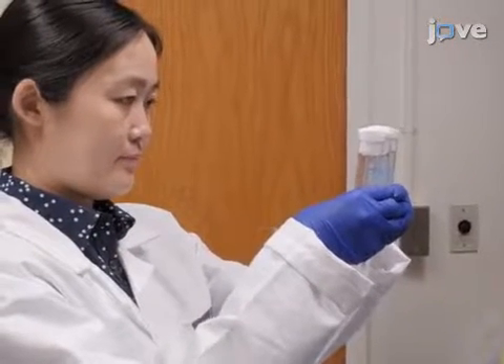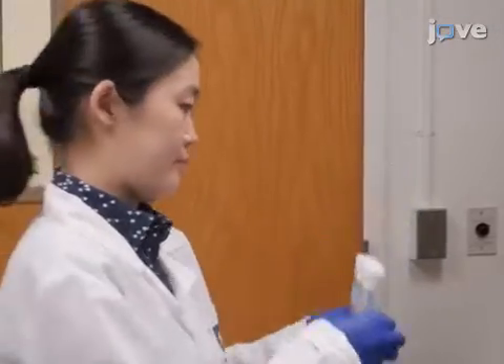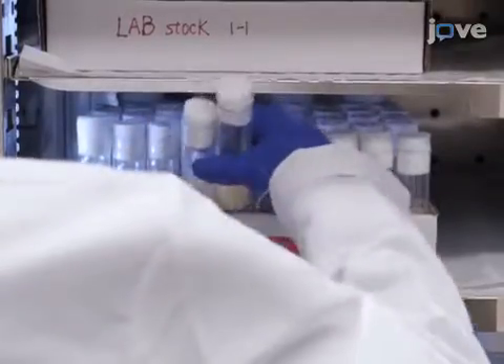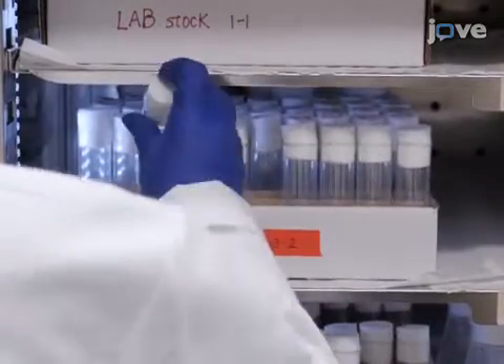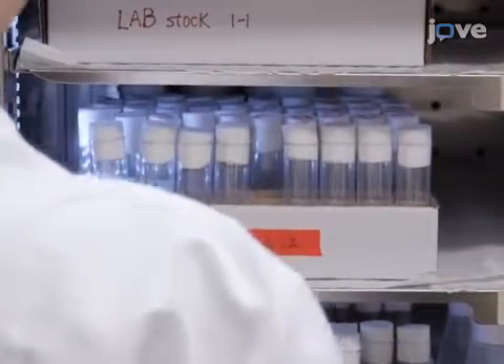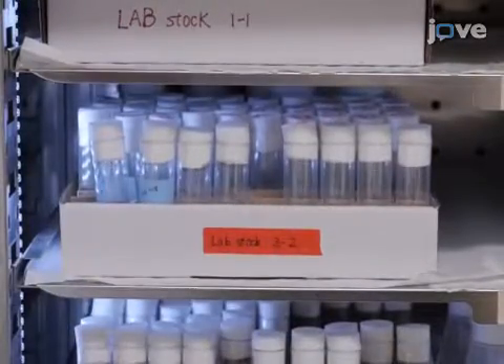To begin the experiment, take a vial with Drosophila medium containing dry yeast and culture 10 adult female flies with 10 adult males at 25 degrees Celsius for two to three days. Ensure flies remain well fed throughout incubation.